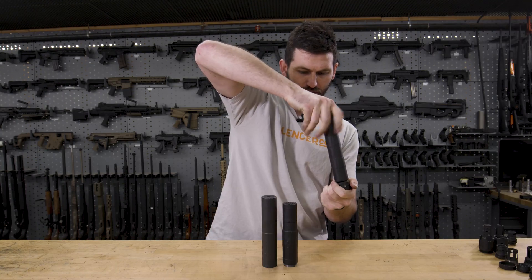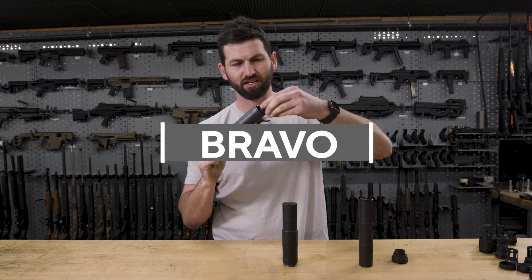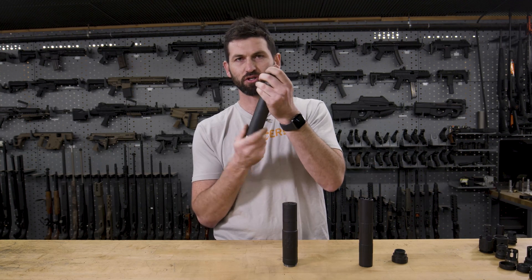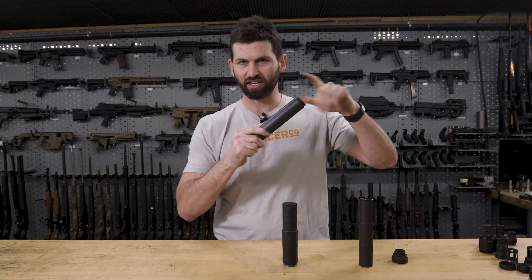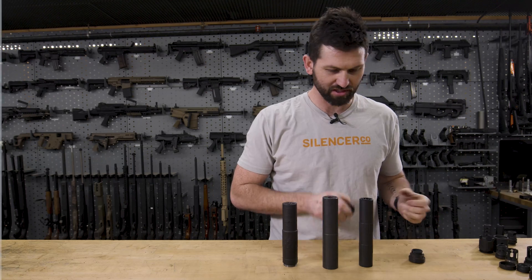If we move up to Bravo, it's essentially the same deal. Whatever you're putting into it, whether it's a direct thread mount or an ASR mount, it essentially just threads in, shoulders, and then you'll tighten it down with a wrench. That's all Bravo is. The difference between Alpha and Bravo is just the diameter.